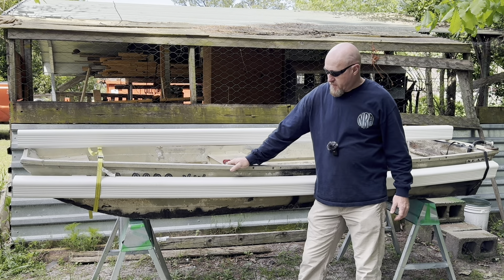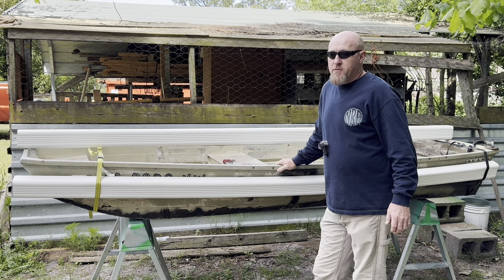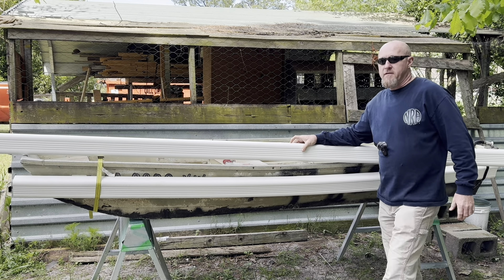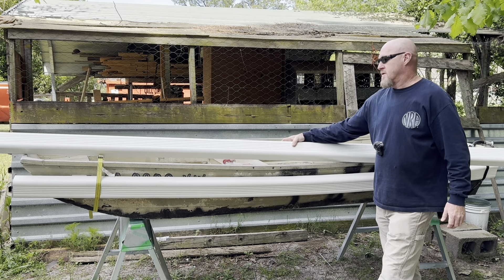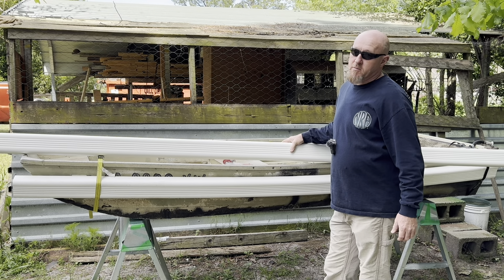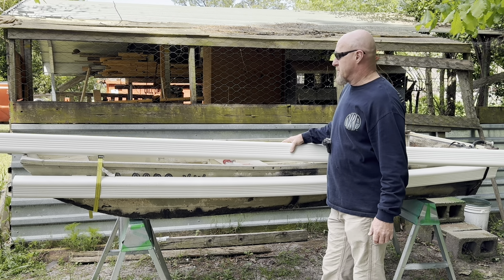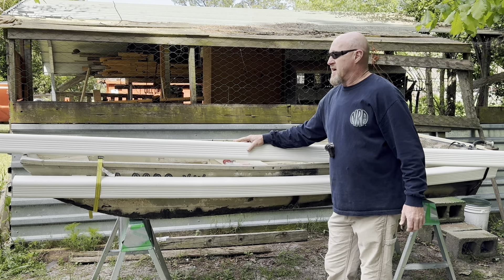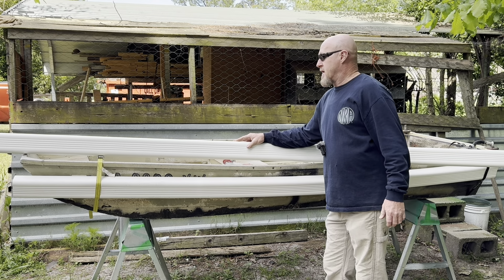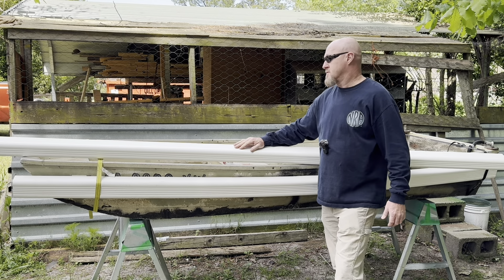Y'all saw the boat in the water, y'all saw me get wet. The way I plan to do this build with these stabilizers is with this — this is 3 inch by 4 inch downspout vinyl. This is from Lowe's, you can get it at Home Depot or wherever. Just call before you go, cause you may do like I did and run up to Home Depot where they say they got it and they ain't got none in stock. I actually wanted something that was 4 by 6, but this is the biggest they make it. It comes in 10-foot sticks, it is $15 a stick, so that's not bad.